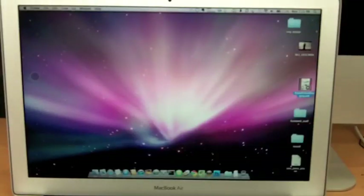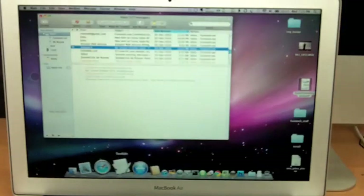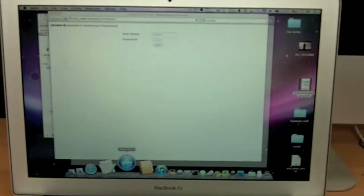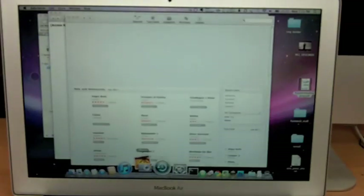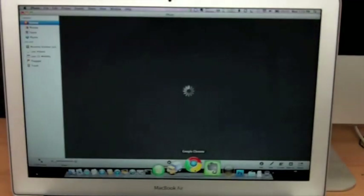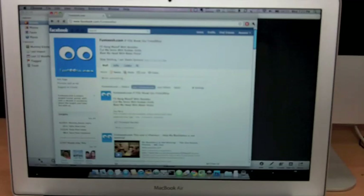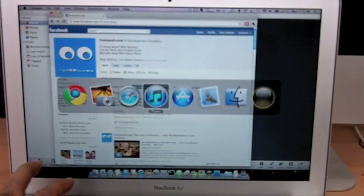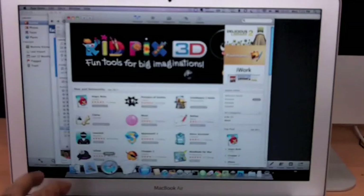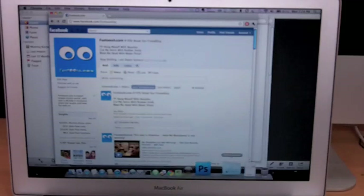Let's look at the performance — this is where it really shines and even surprised me. I'm going to open a bunch of apps: my mailbox, browser, App Store, iTunes, iPhoto. See how instantly they load. Chrome browser loads just instantly — the delay is only because my internet is a bit slow. It's so fast.